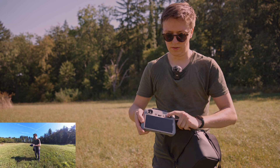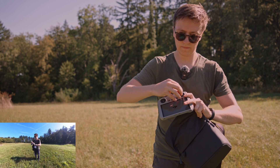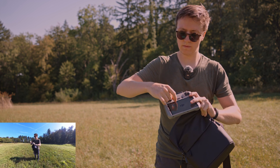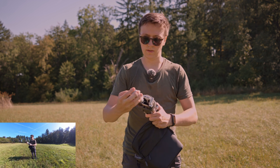You want to turn the remote controller on and insert the sticks. Afterwards, you want to take the drone and insert the battery.